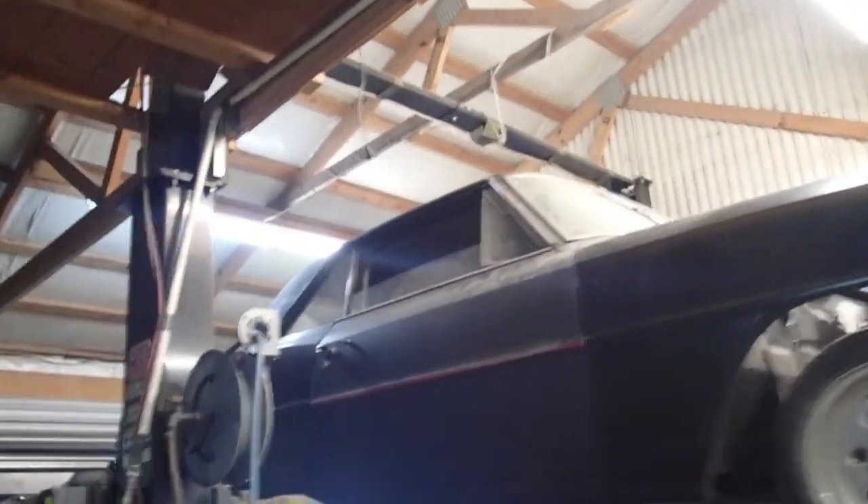I was at the drag strip this weekend, and this guy had a beautiful '65 Mustang, and he kept on having a problem. He said he had it for about a year, and within the first three months, he had a problem in this area right here.